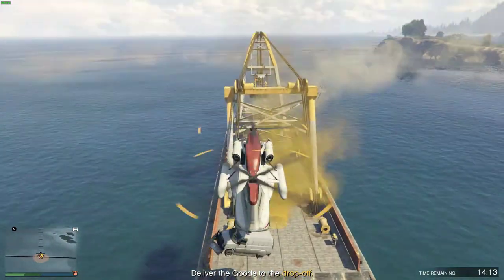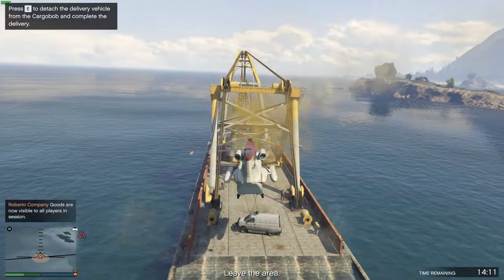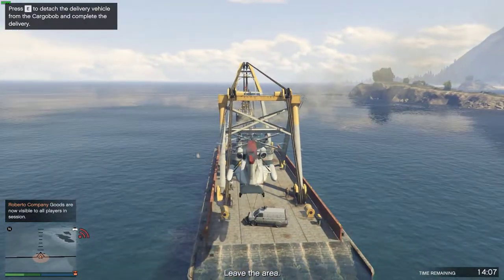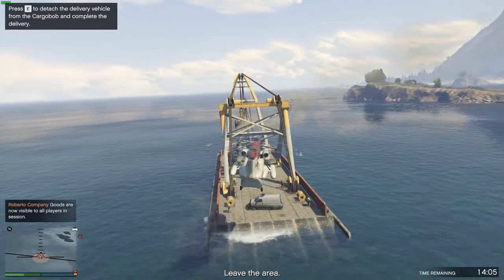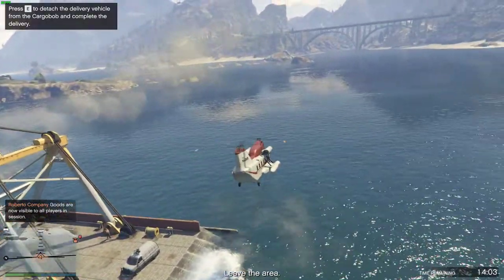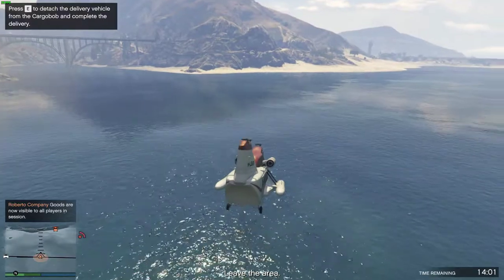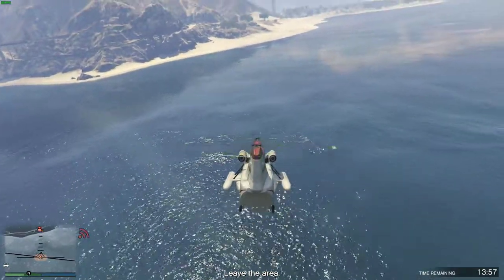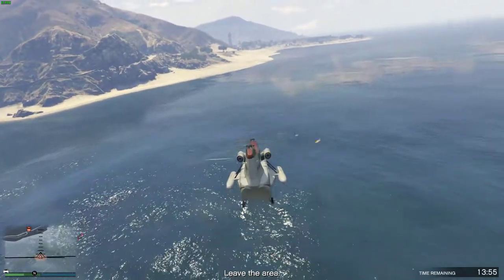All right. Now we're going to have a higher level of lift and lift.